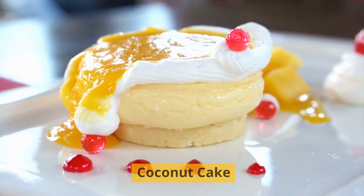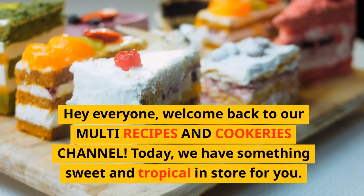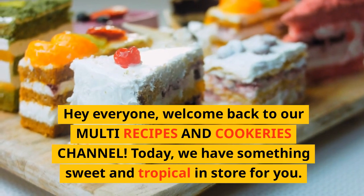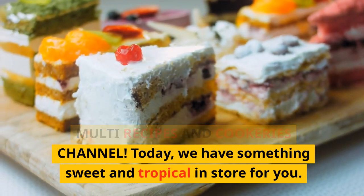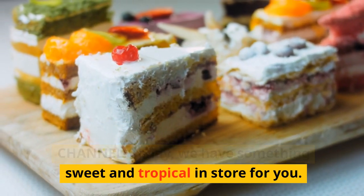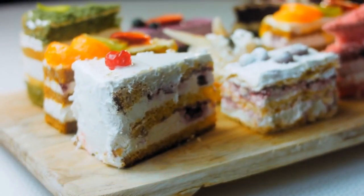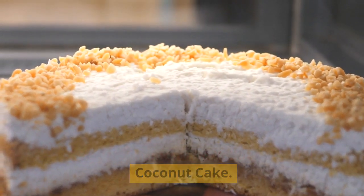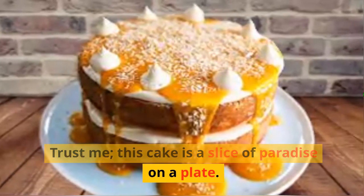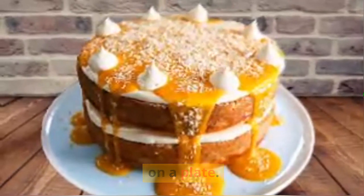How to Make Homemade Yellow Mango Coconut Cake. Hey everyone, welcome back to our Multi Recipes and Cookeries channel. Today we have something sweet and tropical in store for you. We're going to show you how to make a delightful homemade yellow mango coconut cake. This cake is a slice of paradise on a plate. So, let's start.